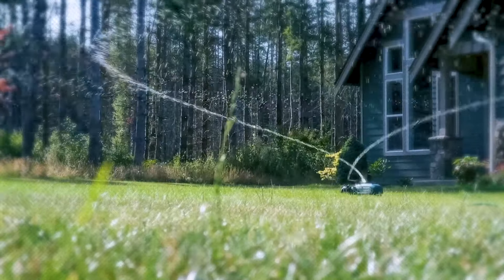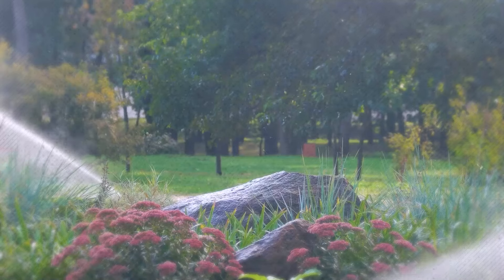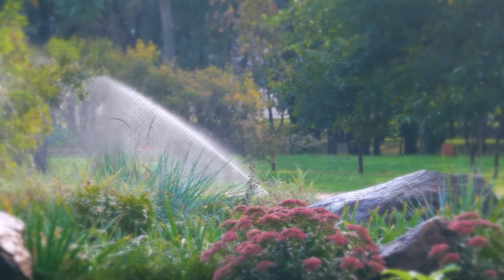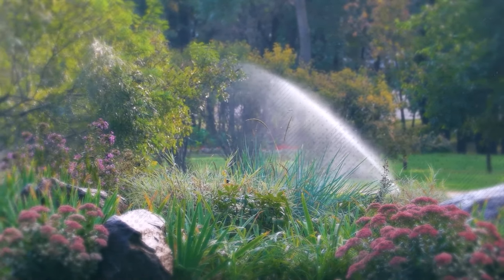Secondly, water your lawn during the early morning hours. This allows the grass blades to dry before evening, reducing the risk of disease development. Watering in the morning also ensures that the grass receives adequate moisture during the heat of the day, preventing wilting and stress.